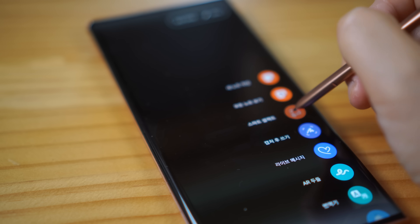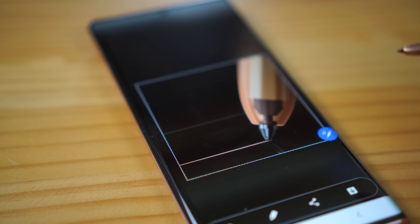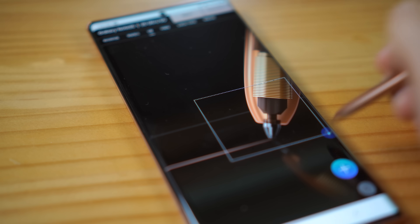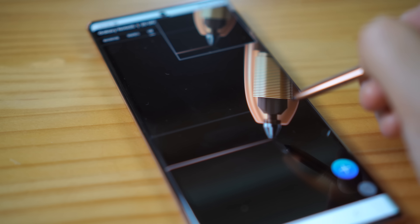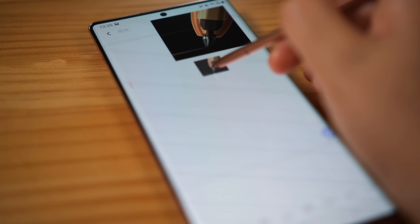As for Smart Select, you can also select any pictures in square, circle, or free form. You can copy the selected picture, or you can pin the picture on top of everything on the display. Then you can drag and drop the picture into any app that you want to use — and I would recommend Samsung Notes.